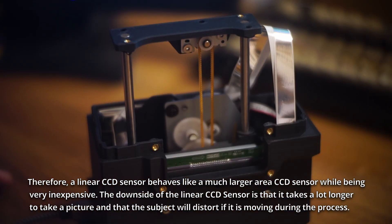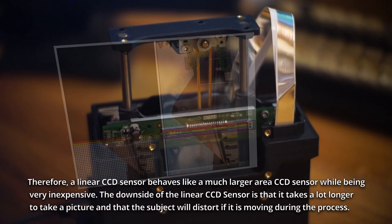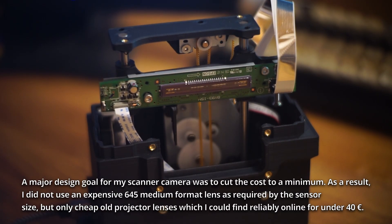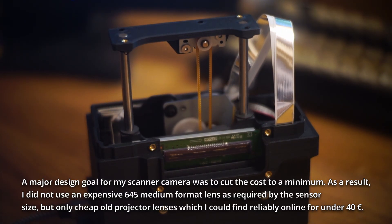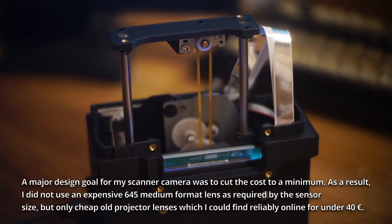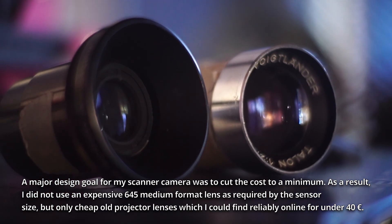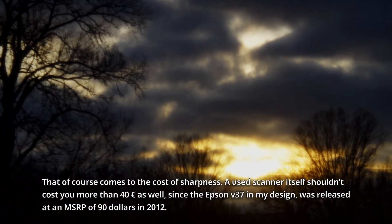The downside of a linear CCD sensor is that it takes a lot longer to take a picture, and that a subject will distort if it's moving during the process. A major design goal for my scanner camera was to cut the cost to a minimum. As a result, I did not use an expensive 645 medium format lens as required by the sensor size, but only cheap old projector lenses which I could find reliably online for under 40€. That of course comes at the cost of sharpness.